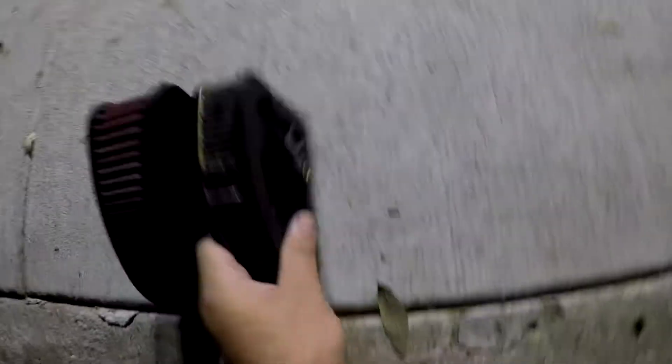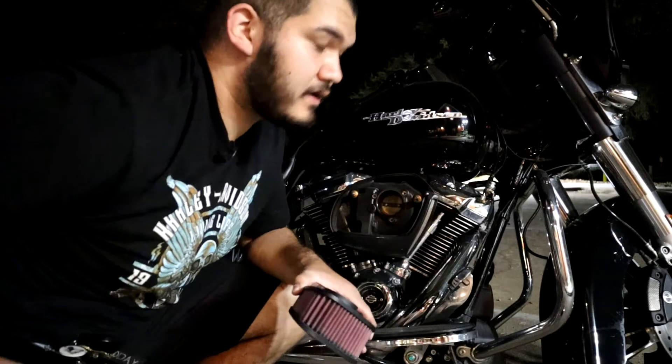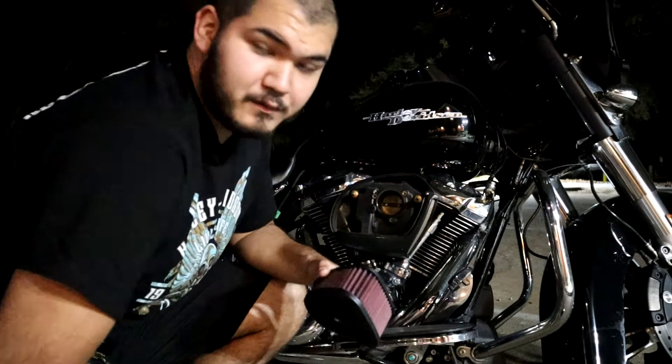Definitely well worth it. The stock one you can just chuck it out. I have a lot of oil built up in mine, which I don't think is a good thing. Hopefully with our tune and everything we're going to go ahead and take care of that.